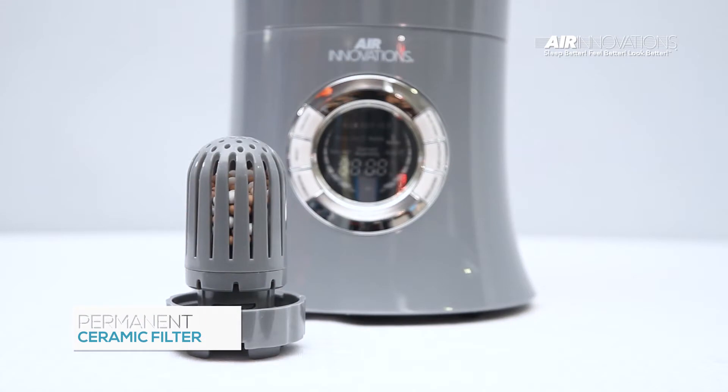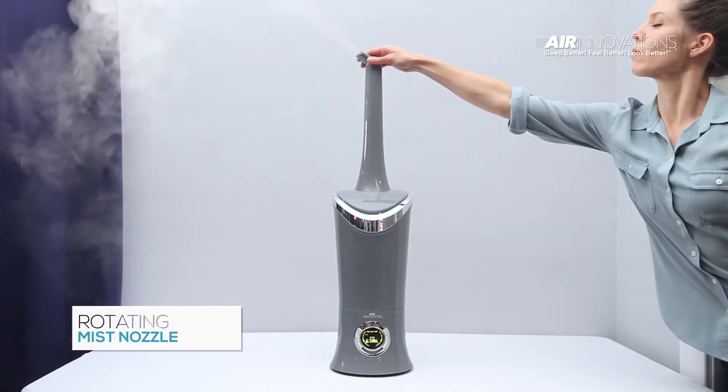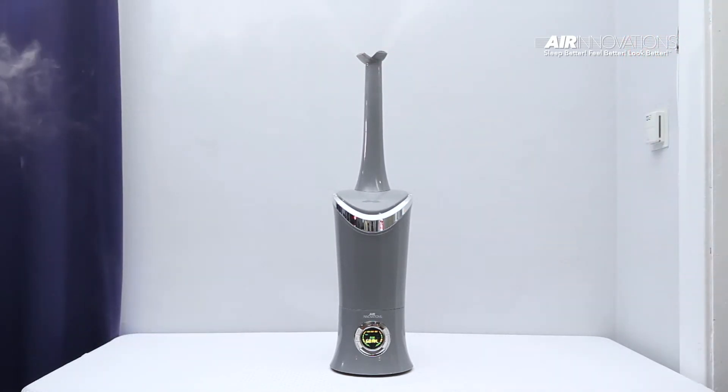The permanent ceramic filter never needs to be replaced, and the rotating mist nozzle can easily be aimed in any direction or split for even distribution of cool, refreshing moisture.